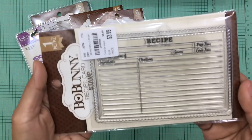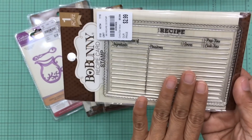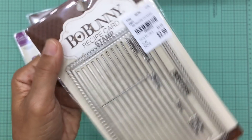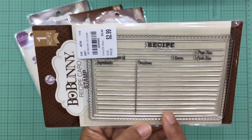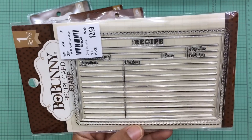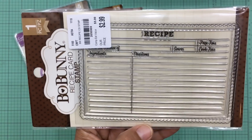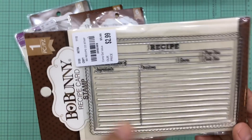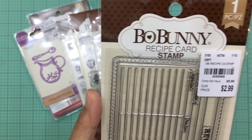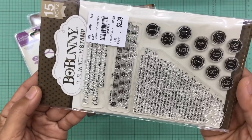The next one is also a repurchase — I had this before but gave it out in friend mail. It was only $2.99. I love this and think for Christmas I'll be using it a lot because you know you like to share your Christmas cookie recipes or baking recipes, and this makes it easy when you want to use decorative paper — you can just stamp all of this on there. It's by Bow Bunny as well.